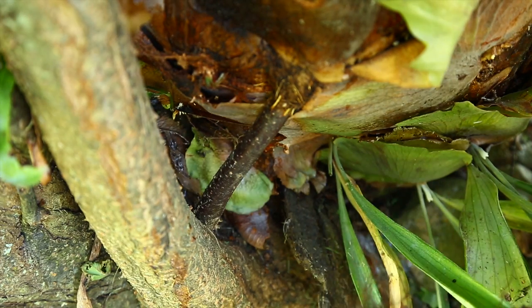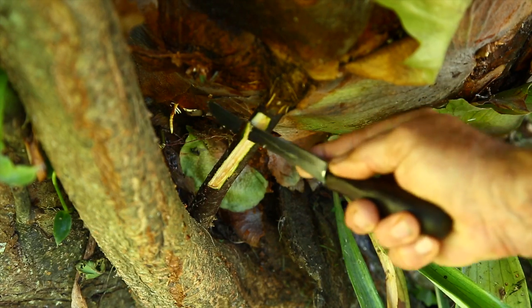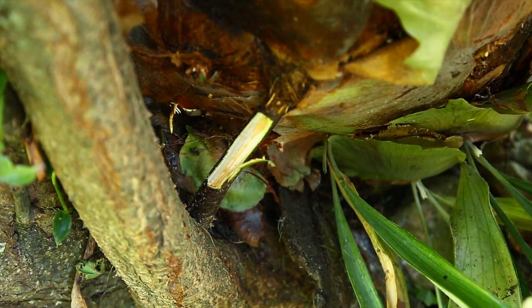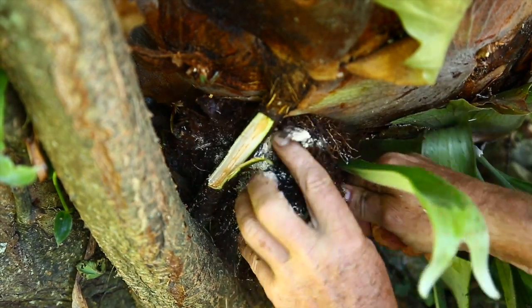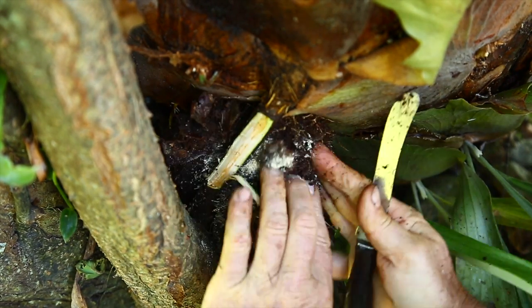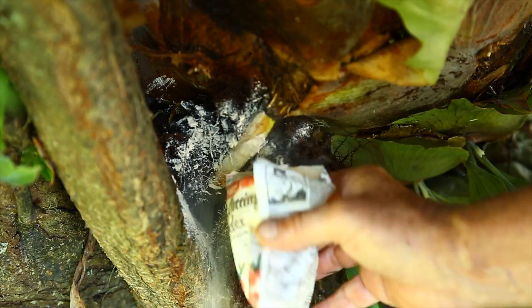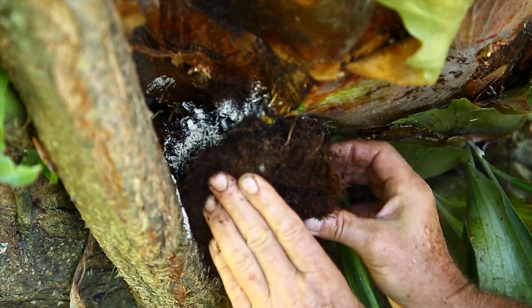I put a piece of Elkhorn moss in just like that, then put some hormone powder here and stuff it in there like that. Those roots will now extend further. A bit more hormone powder, and now I'm trying to wrap that around like that.